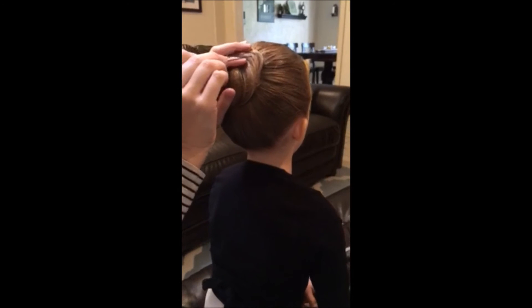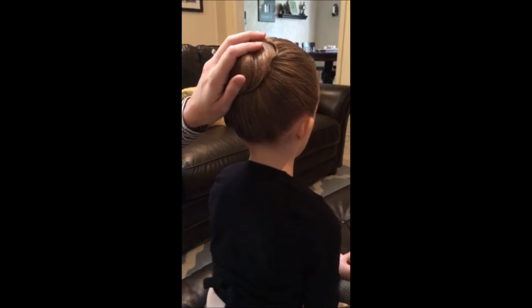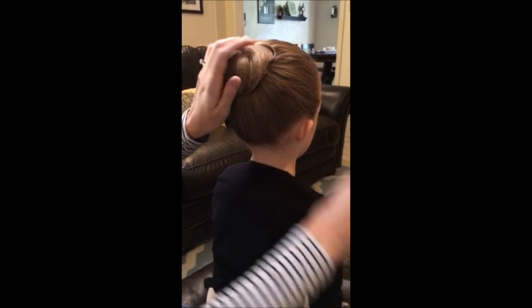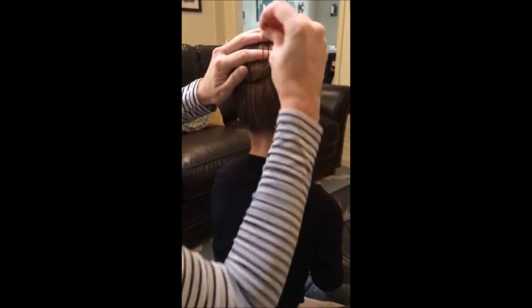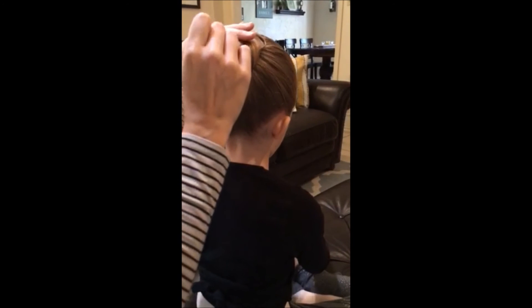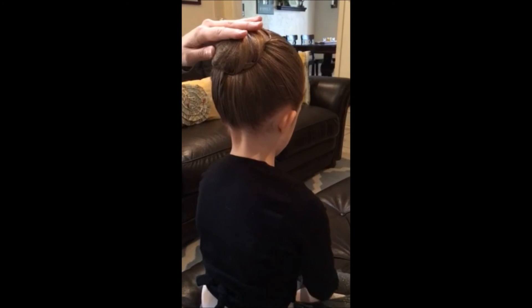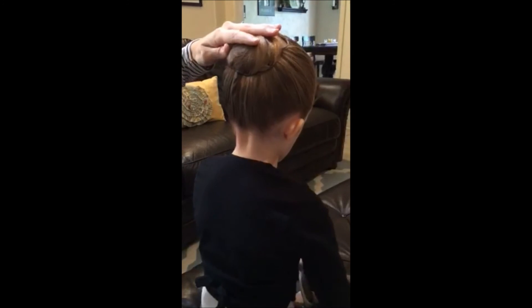To use the pins, I go through the bun and then catch the hair underneath and go back the other way — through the bun and back. Repeat this process several times around the bun to secure it.